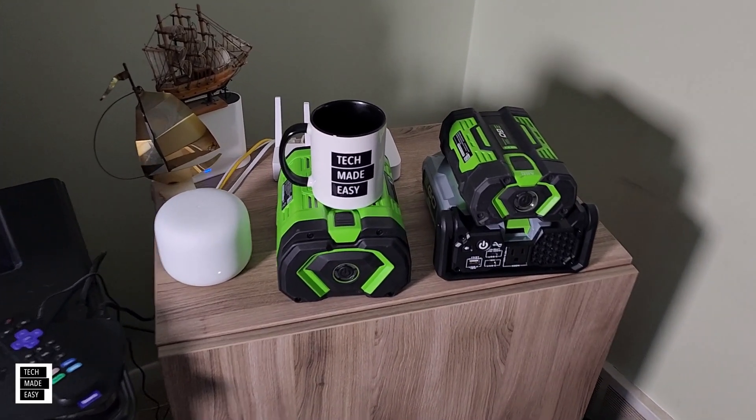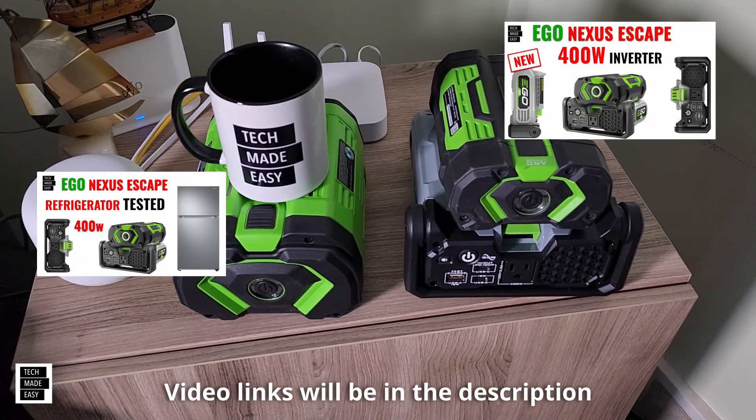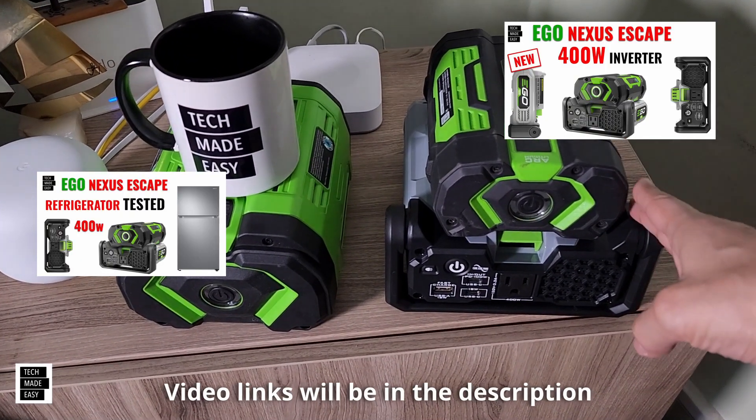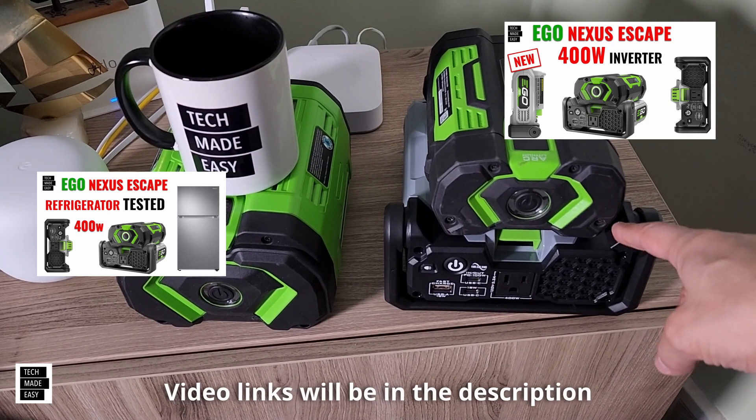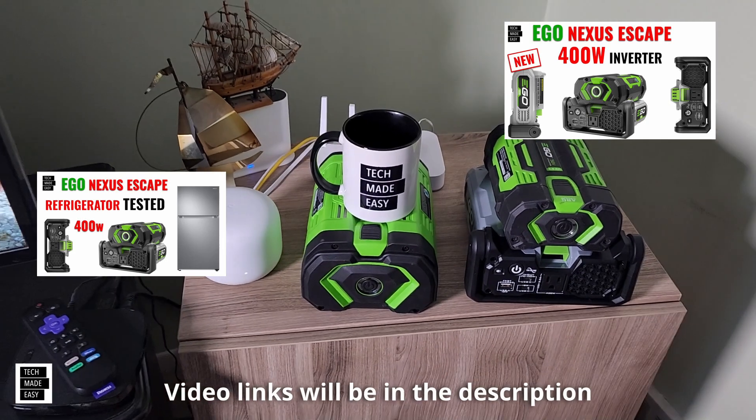By the way, if you want to check out the refrigerator test we did, or you want to see the unboxing, the close look, and the small comparison to the previous model, I'll put some links in the description. But let's get this testing started.